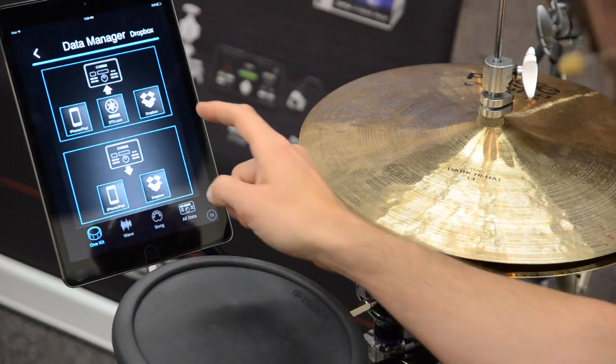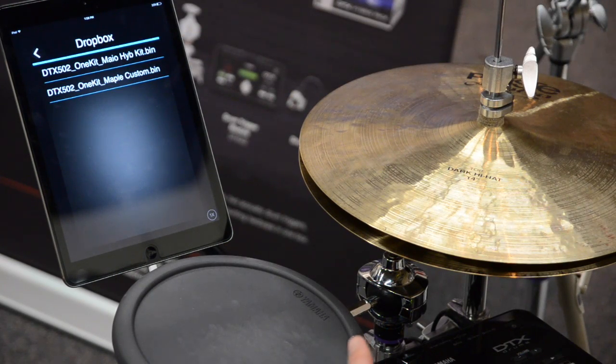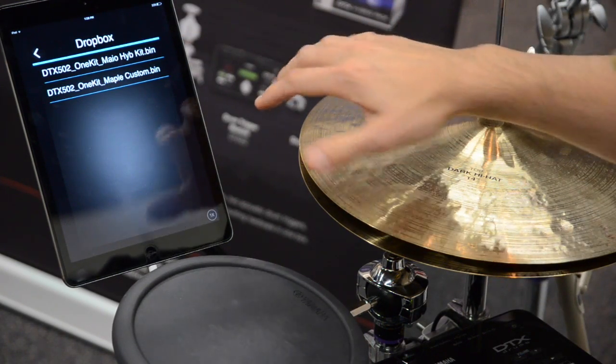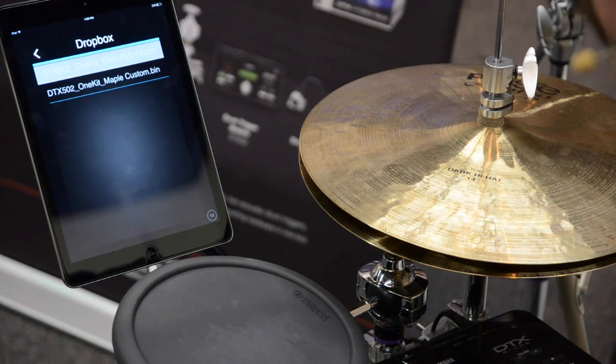Let's go to Dropbox. I've created a custom hybrid kit for the hybrid pack I have installed on the stage custom birch drum set I'm sitting on. I'm going to load that — I'll just tap on the kit that I want to load.